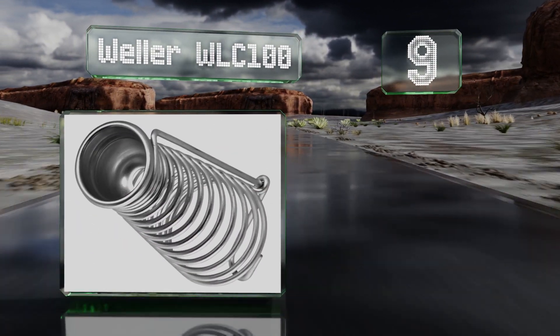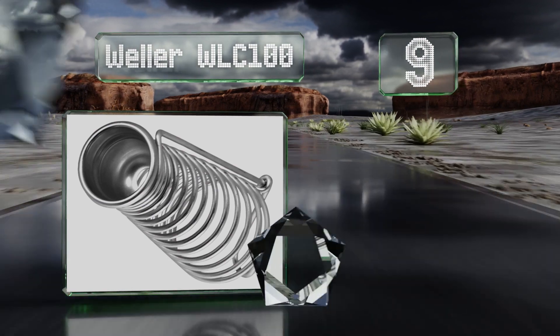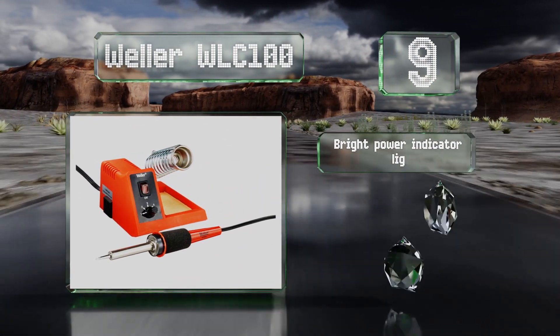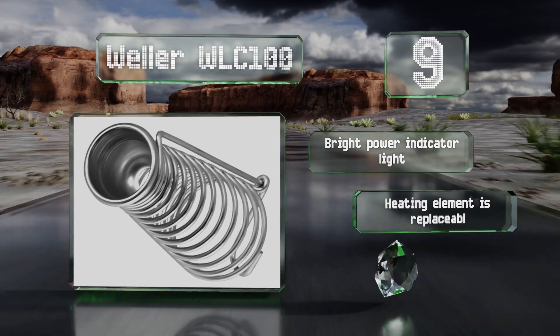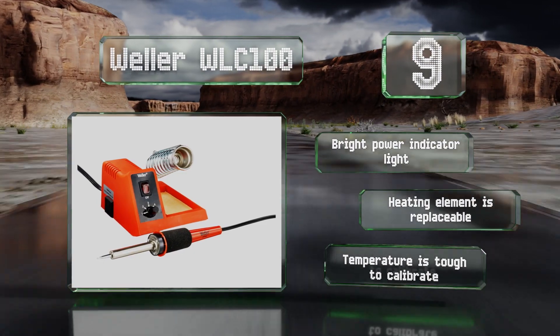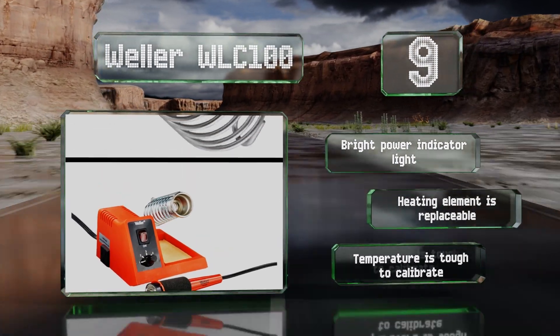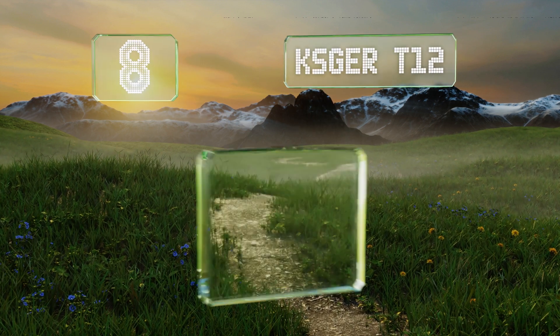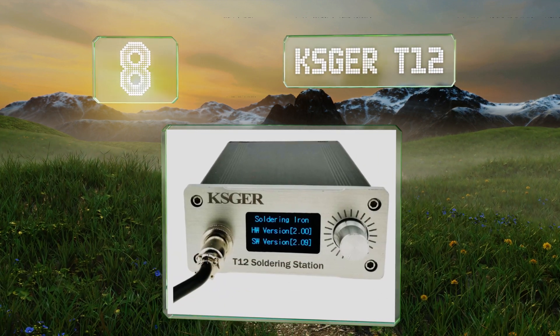At number nine, the Weller WRC 100 probably won't suffice for anyone tasked with complex electronics work, but would be useful for occasional do-it-yourself projects. The iron has a comfortable foam grip which makes it easy to maneuver. It includes a bright power indicator light and a replaceable heating element, but the temperature is tough to calibrate.